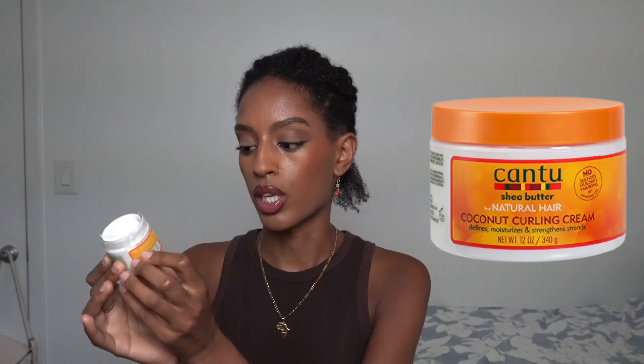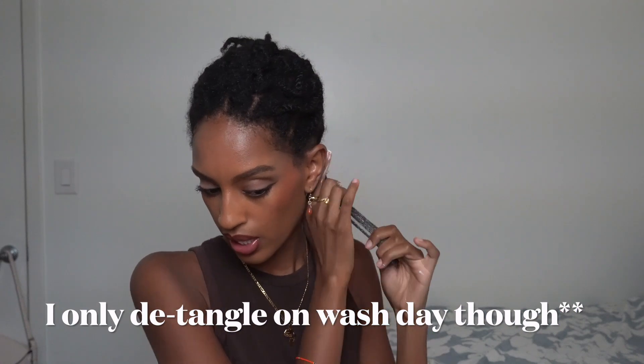Now for the last step of LOC, which is cream. The point of the cream step is to give you an extra lock of that moisture. If I was going from this to another style I would add a cream to help me do that style. The cream I'm using today is the Cantu Shea Butter Coconut Curling Cream, and I'm just going to add that to the section. This is also helpful for detangling — the cream step is when I would detangle. I personally think you don't need the cream; liquid and oil is really all you need at the bare minimum.